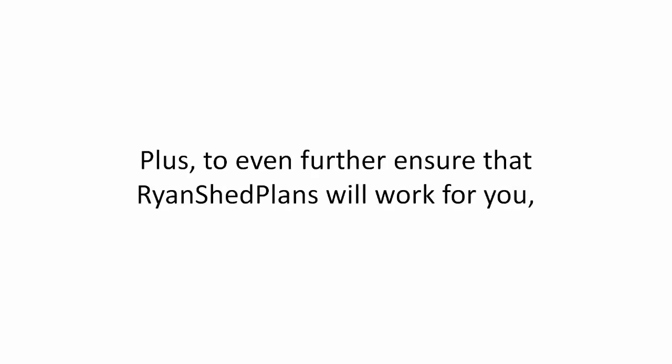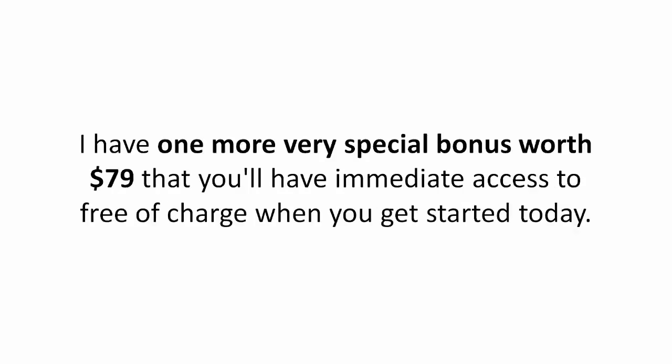Plus, to even further ensure that Ryan's shed plans will work for you, I have one more very special bonus worth $79 that you'll have immediate access to free of charge when you get started today.